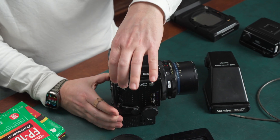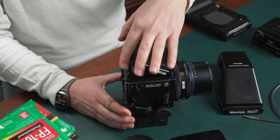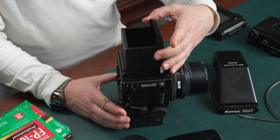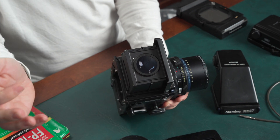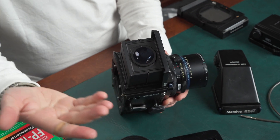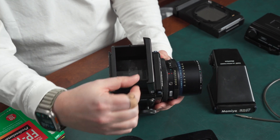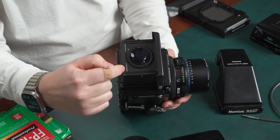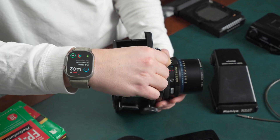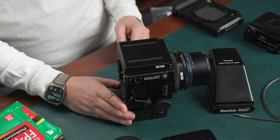To open the waist level finder, just flip it open. To close it, go sideways and it folds down. To open the focusing loop, there's a little ridged piece here — it slaps up when you flip it. To push it down, just push it down. To open it towards you, flip it towards me and it goes down. That's the waist level finder — focusing and everything.